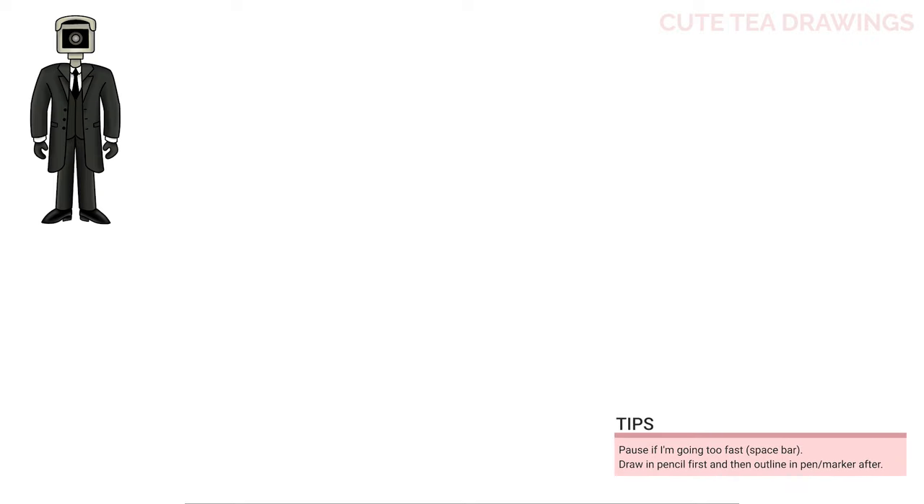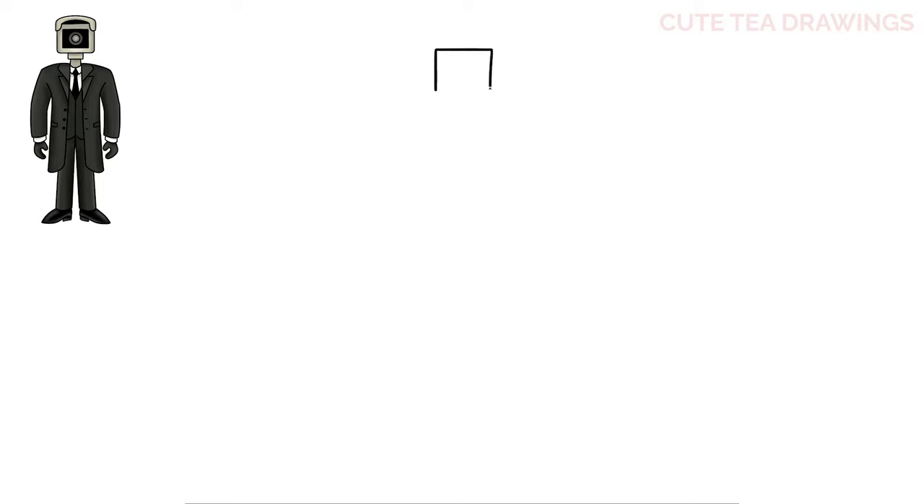Let's first start off near the top and draw the head. Let's start with a small square. Now inside let's add a circle, and then one more circle inside this one. Now let's hop outside on the top left and draw a curve up, and the same thing on the right. Now let's connect it with a curve across. From both sides let's bring it up, and then close off the top with another curve.